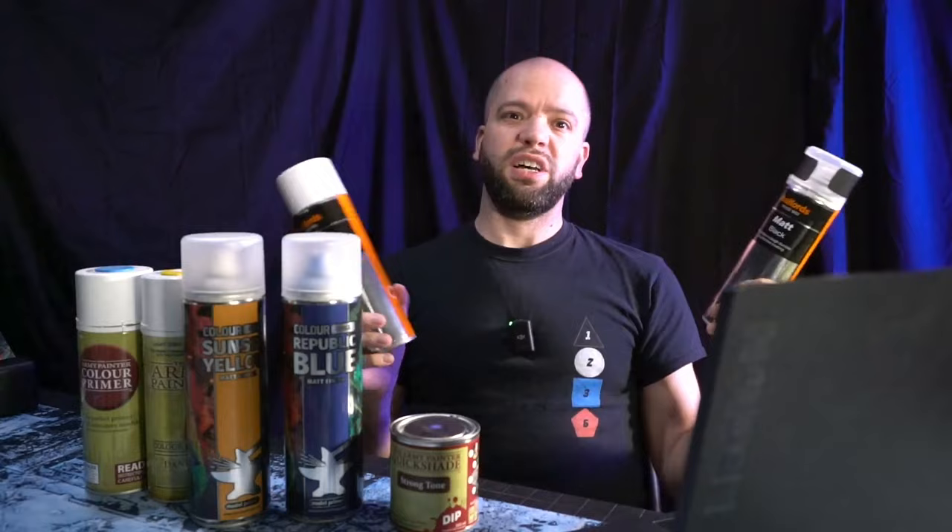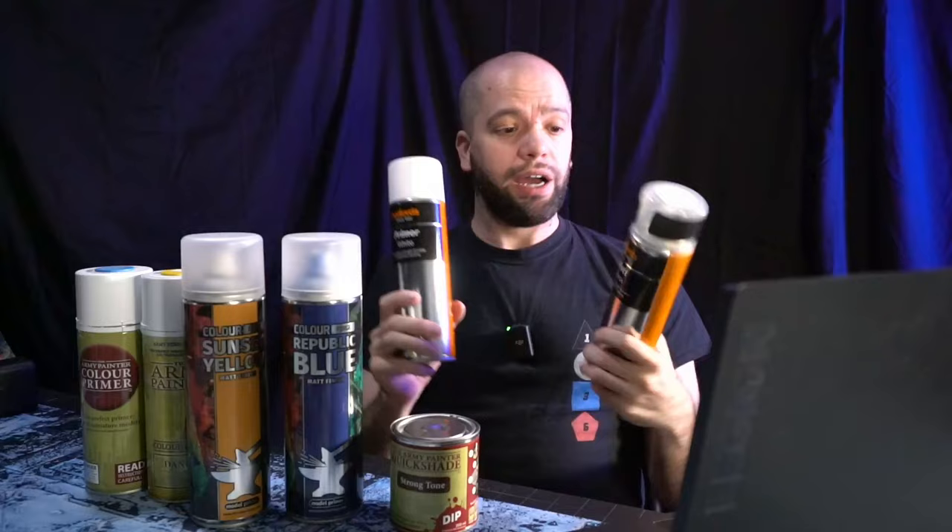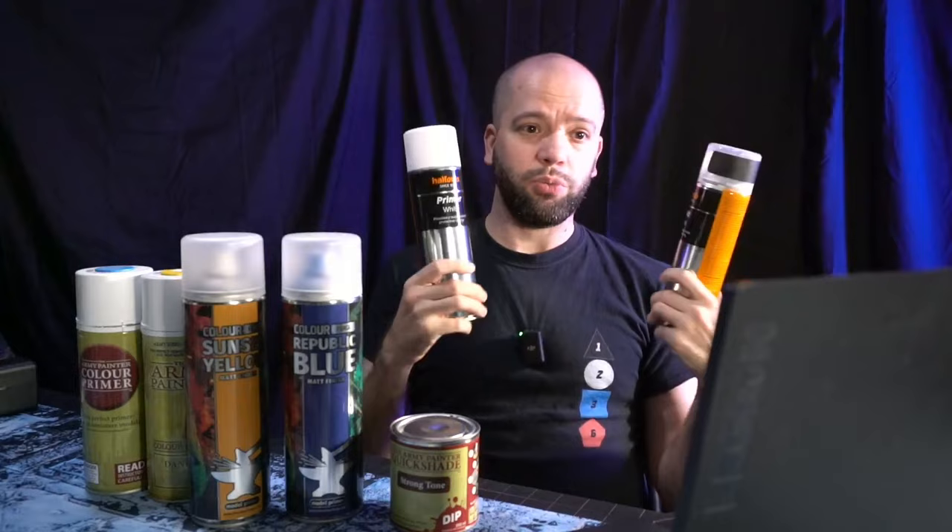I have not yet tested their varnish spray or their metallics - I assume they're going to be fine, although with varnish you never quite know. However, I'll just say it: Halfords - a car repair place in the UK that is everywhere - their matte black and primer white are spot on, great sprays. They are also 500ml and £12. If you have Colour Forge next to you and you don't have the Element Games discount, they're the same price. These are just as good as these.